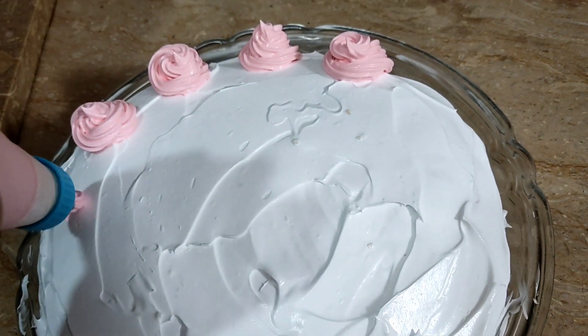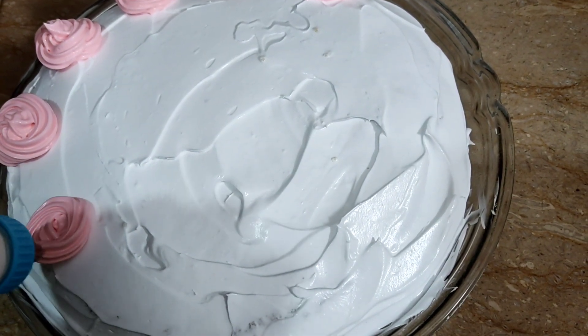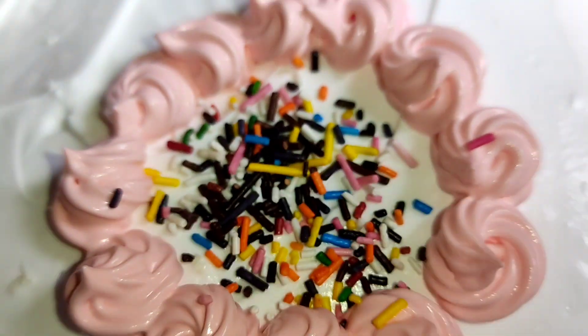I will add a pink color in my whipping cream. The sponge is very soft and delicious. I will add the soft sponge layer on top.